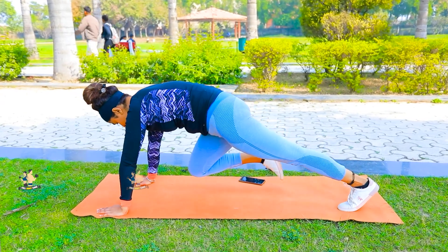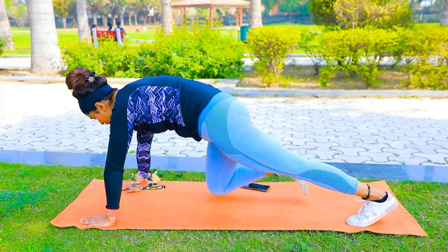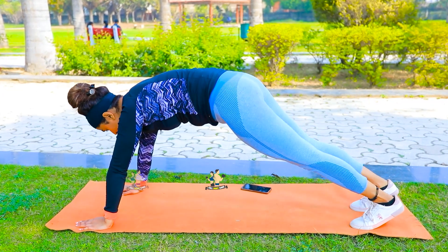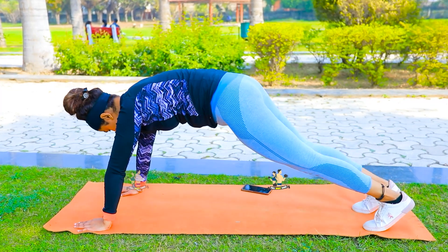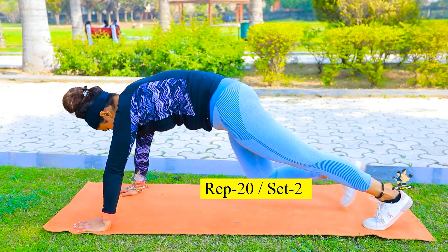Do it in slow motion. If you go fast and there is pain in your back, it will increase. If there is no pain, then you can go faster. Do it 20 times, two sets.